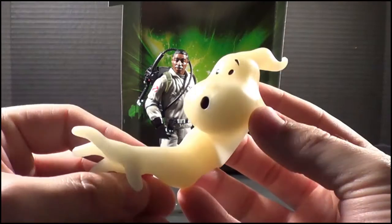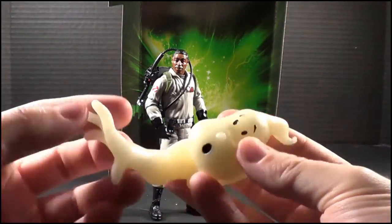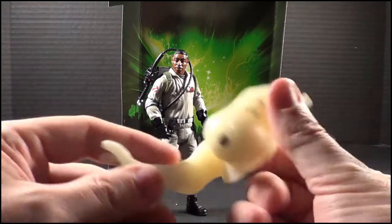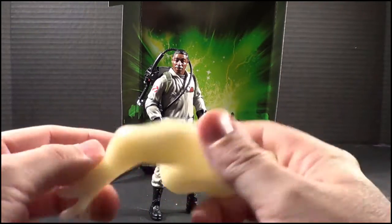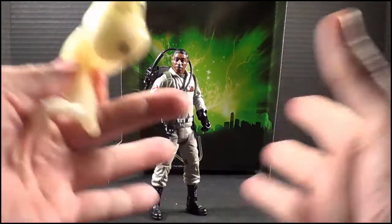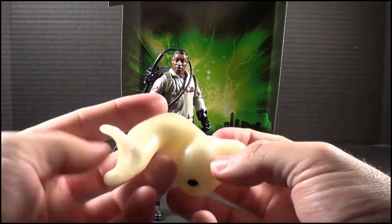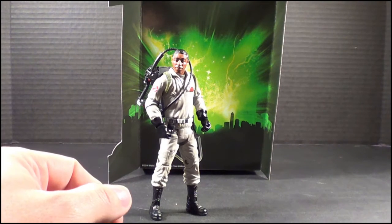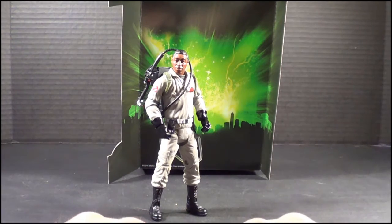Now let's talk about this little thing we're supposed to build. Winston comes with the top half of the Ghostbuster emblem. These are really cool, and as time goes by we'll end up putting the whole thing together so you can see the entire ensemble — and it's awesome. Anyway, this has been Plasticon, yet another crazy review of awesome because, you know, Ghostbusters — you can never forget about them. This is me signing off. Peace out, guys!